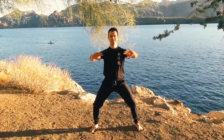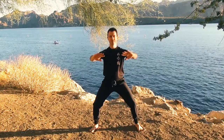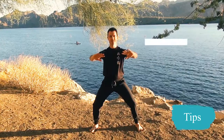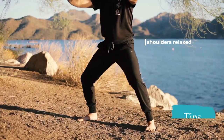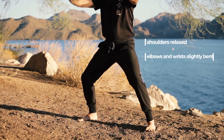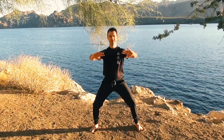When you find that center point, sink in, tuck your tailbone, and you can raise the arms up into a basic horse riding stance with the palms facing forward. Shoulders should stay relaxed. Elbows and wrists are bent slightly to make a little bit of a circle with your arms. Just stay there and breathe.